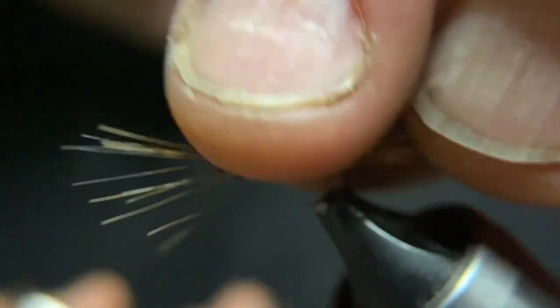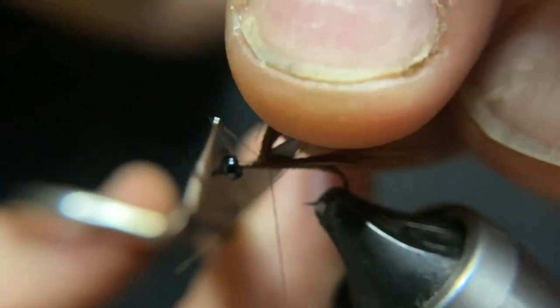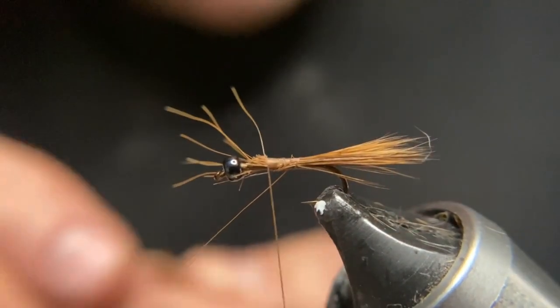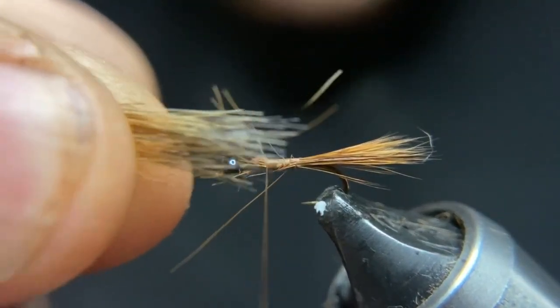Grab a hold of these fibers and cut those off. I will save these as I may want to put them in with my dubbing to make it spiky.